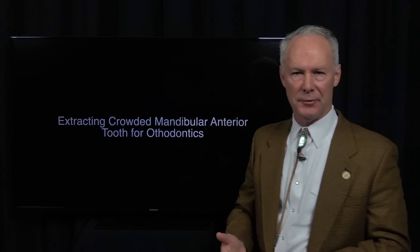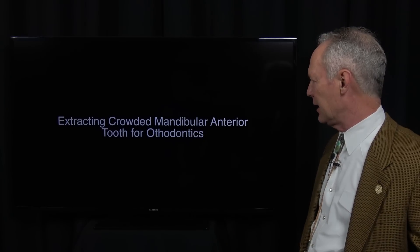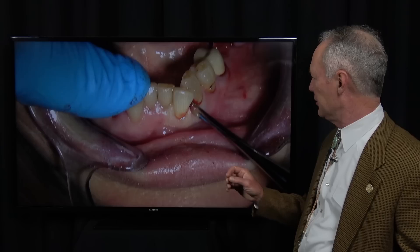We were going to do ClearCorrect orthodontic treatment — I'll show you the finished case about nine months from now. We're going through ortho currently with ClearCorrect orthodontic trays, then we're going to do a full mouth reconstruction on this nice lady. But today we're talking about extracting that very difficult tooth.